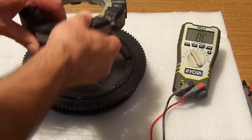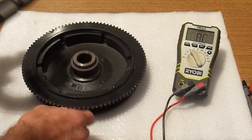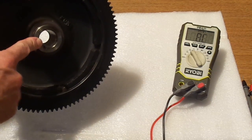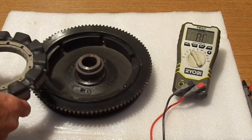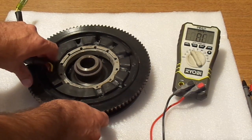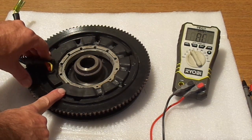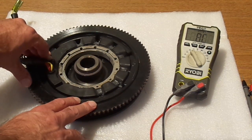This is the stator. It actually bolts to the engine frame or the engine block directly, while the flywheel — with the glued-on magnets on the inside, which are very strong — bolts to the crankshaft. So when the engine turns, the flywheel turns as well around the stator. The way the alternator works is that the motion of the permanent magnets around the coils of the stator will generate electricity on the inside, generating an electric field.